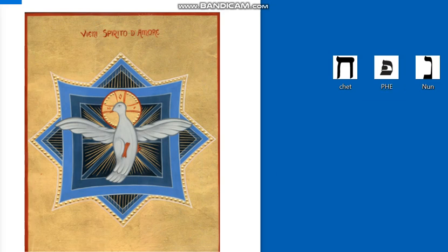Il verbo «ricevete» in ebraico è «Kach», prendete, cioè acquisite Spirito Santo. Non solo fare spazio allo Spirito, ma attingere ogni giorno acqua viva dallo Spirito Santo. Uno Spirito che viene dato non soltanto in abbondanza, ma ogni giorno si attinge quella goccia di acqua viva che serve per crescere nell'amore.